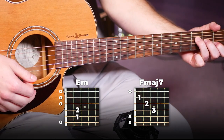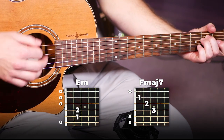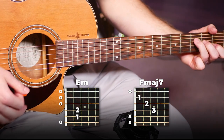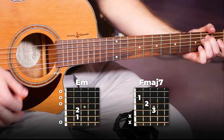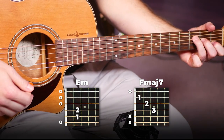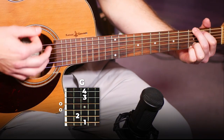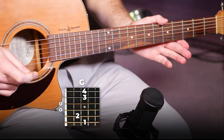You're gonna go back and forth between those two three times. And once more. And then you're gonna play G for two bars to finish that off. And that is all there is to it for the pre-chorus.